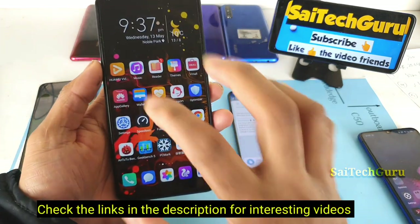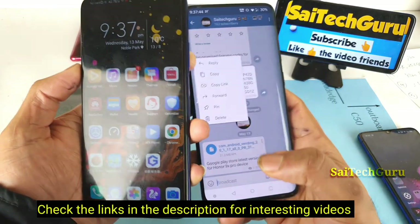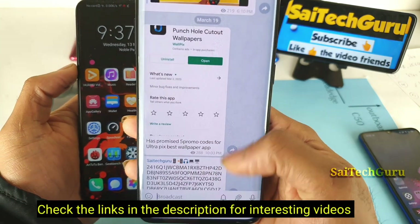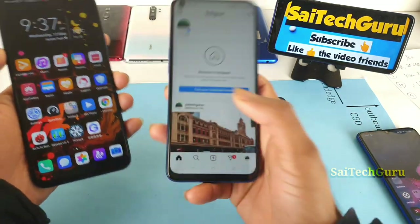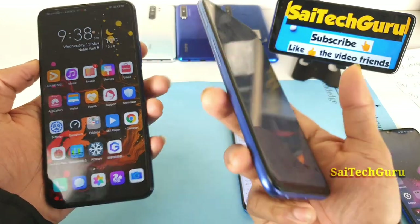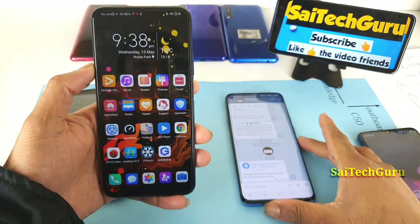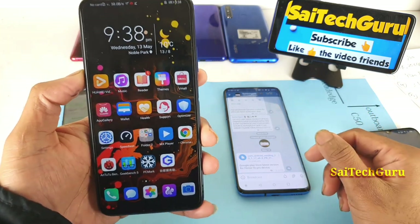All the APKs shown in the video will be available in the Telegram group I created. I'll also be posting free promo codes for a few applications there. Check the links in the description to join the Telegram and Instagram groups — you can ask me all your smartphone queries on Instagram, and I'll reply. Join the Telegram group to download the latest APKs and stay up to date.